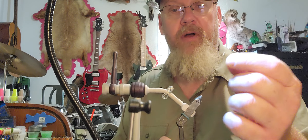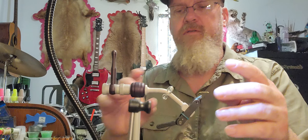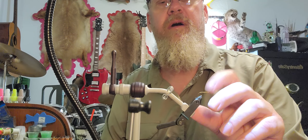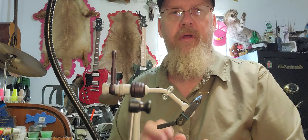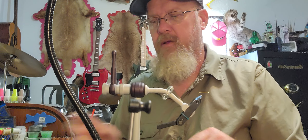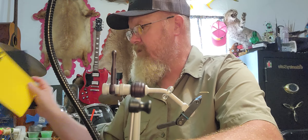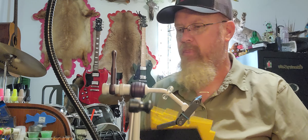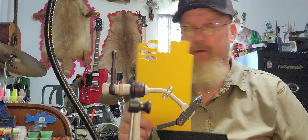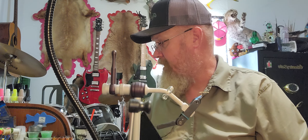I'm starting with a size 12 Mustad dry fly hook. You can use 10s or 12s, whatever size you want — ants are pretty varied, but I like 10s and 12s for the most part. The next thing we're going to use is some black thread, 210 denier, which is a little bit thicker than normal. I'm gonna use a little piece of yellow craft foam as an indicator and a little bit of black foam to make the body of the ant.